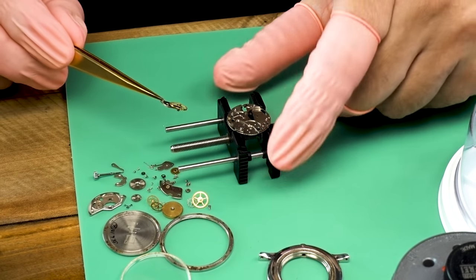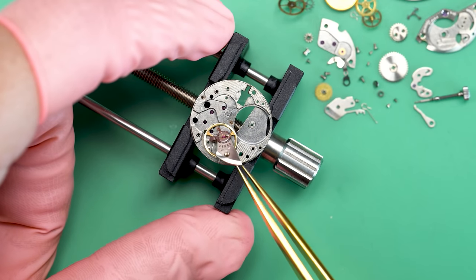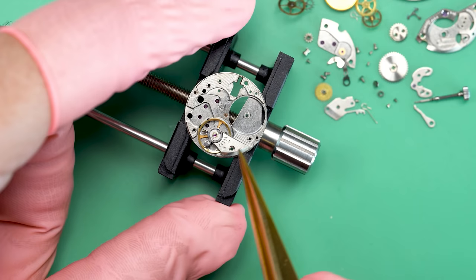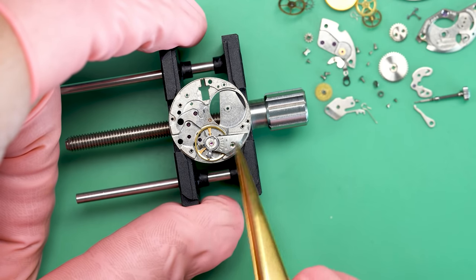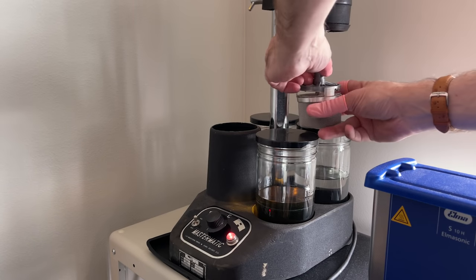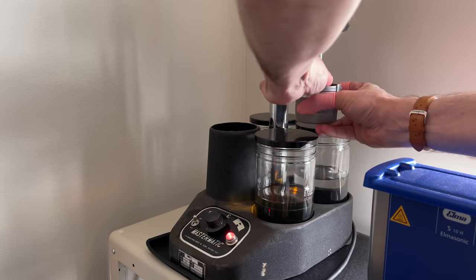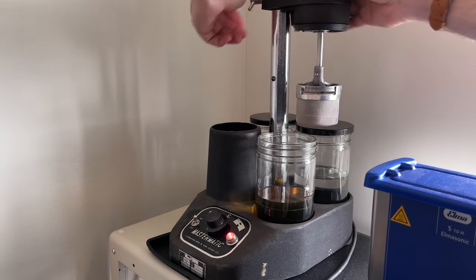We can take out the winding stem and then the rest should just fall down and get caught on my movement holder. Now we're going to put the balance back on the main plate — just for cleaning purposes. We want to make sure that the balance is protected. If it's screwed down onto the main plate, it can't go flying around in the cleaning basket when it's in the cleaning machine. Now we can put the whole movement in the little basket and attach it to my watch cleaning machine.